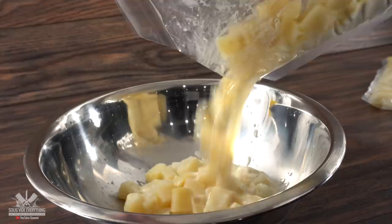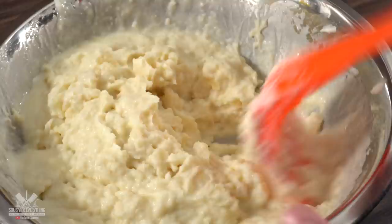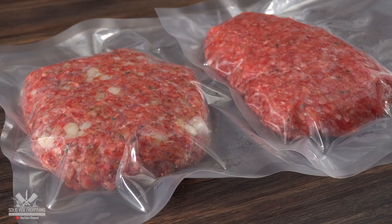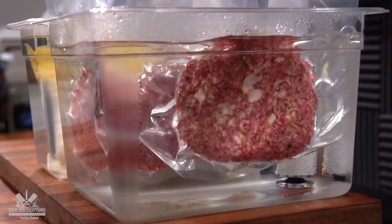Once the potatoes were done, I removed them from the bag and added them to a bowl. The wonderful thing about cooking sous vide is that it does not dilute the flavor. I added a good amount of chives — you have to do it outside the bag for this recipe. Mix it well and your mashed potato is done. Now it's time to cook our steaks. I'm cooking both at 140 degrees Fahrenheit for two hours, and I can't wait to find out which one is best.